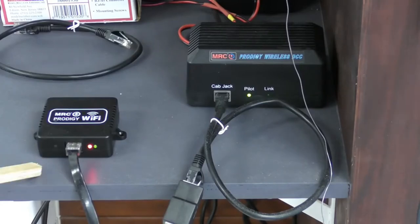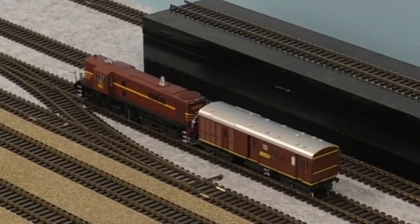One of the pros is I really want the whole layout to be wireless — I don't want cabs plugged in and out around the layout. If anyone comes over to operate, they can just walk around freely without being tied to a physical line. Also, instead of buying more MRC Prodigy wireless cabs at $200-plus each, the Wi-Fi box was probably a little bit over a hundred dollars, so anyone can come in with a smartphone and control a train.